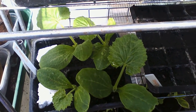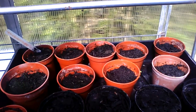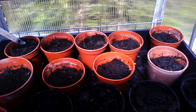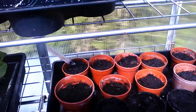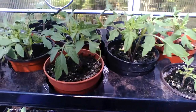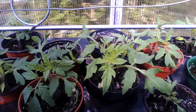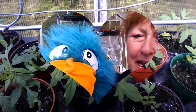Let's have a look at something else that doesn't seem to have worked yet. Look here, Beaky - these tomatoes haven't grown at all, so I'm wondering if those seeds were too old as well. Because the ones above, up here, are really doing well. They're a different kind of tomato. So I'll just give the others perhaps another week and see if anything happens, and if it doesn't, we'll start again.